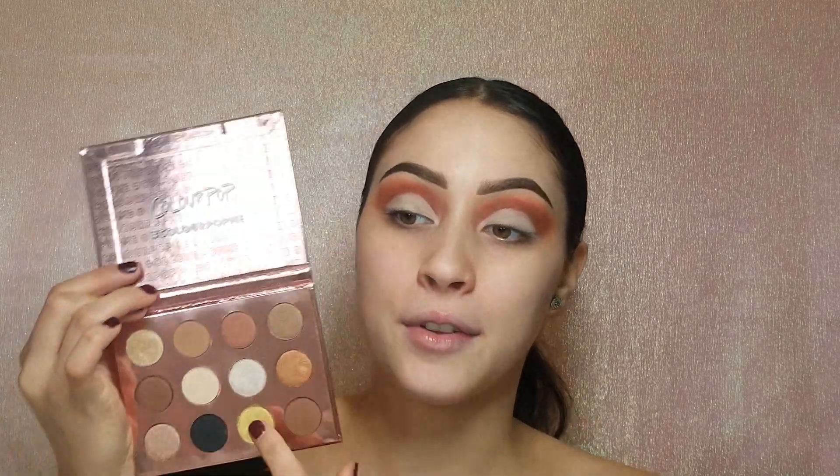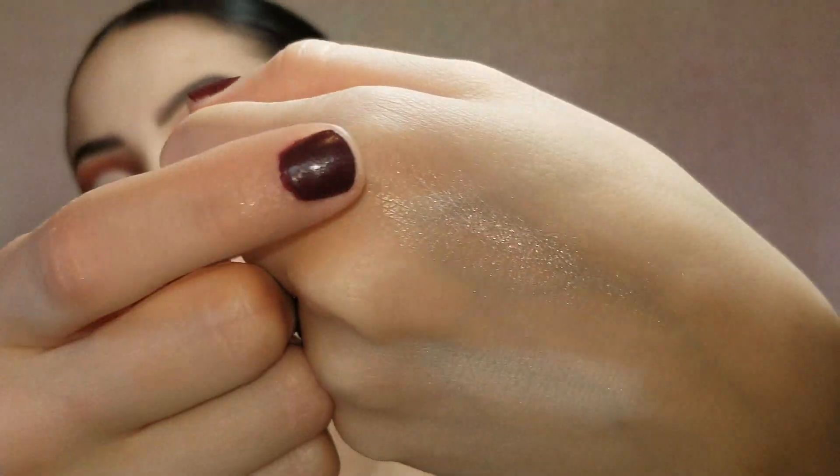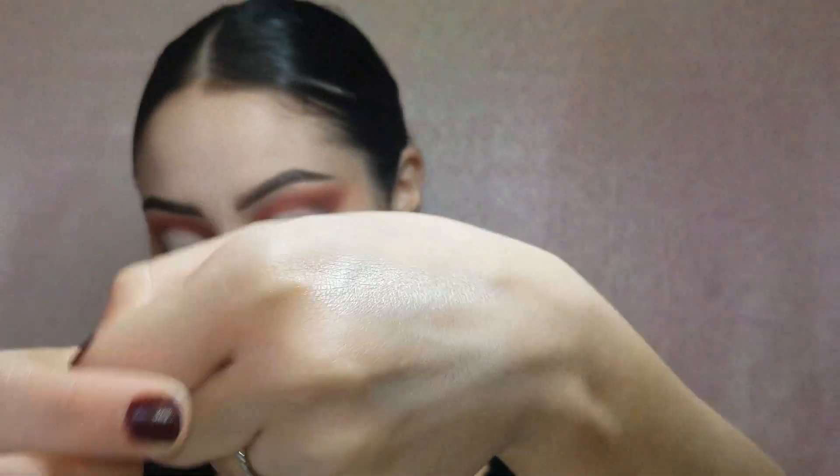Now I'm going to go back into the I Think I Love You palette and take the color right next to it called My Treat. It's swatched on my hand — it is so beautiful, it's silver but with hints of brown. I want this to be a spotlight on the very center of my lid so I'm going to take that same brush, cleaned on a makeup wipe, and pack this onto the very center and then ever so slightly blend this out to the outer portions of my lid.